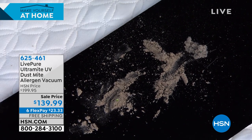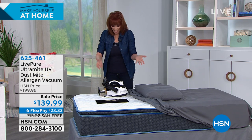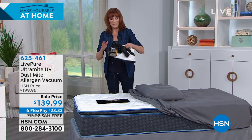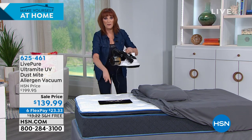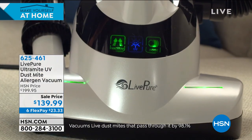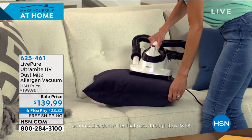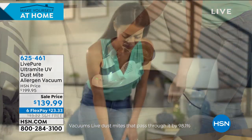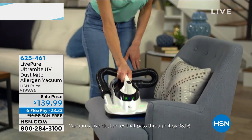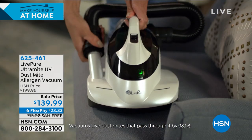This is what exists and lives in any textile upholstered surface, and you can take it out using the Ultramite. Live Pure gave us this discount so everybody can have this at home. And importantly, we don't want the exhaust going back into your room — so we've included a true HEPA filter. The allergens get captured; we are not sending them back into the air.